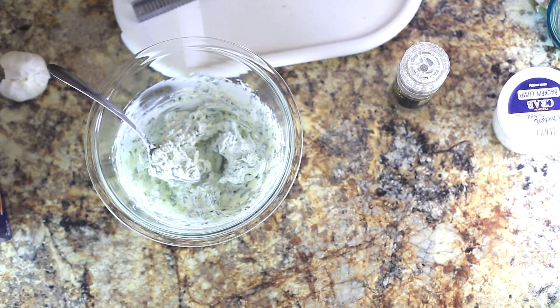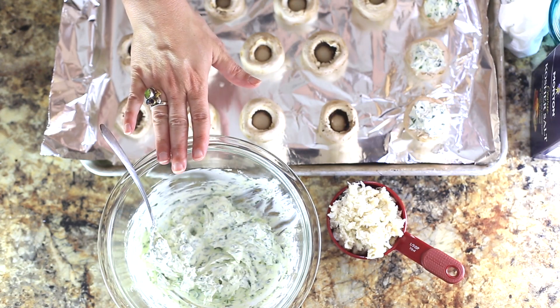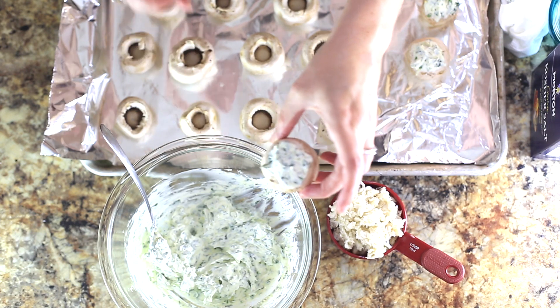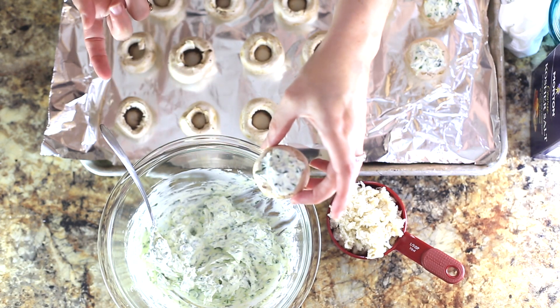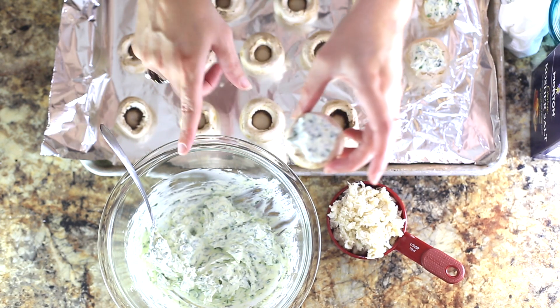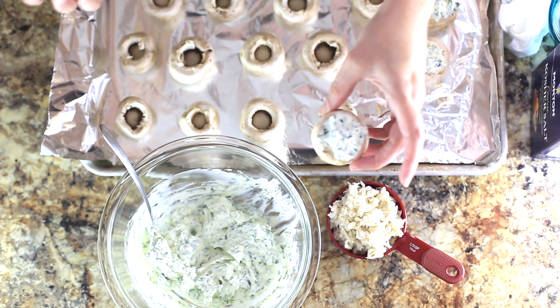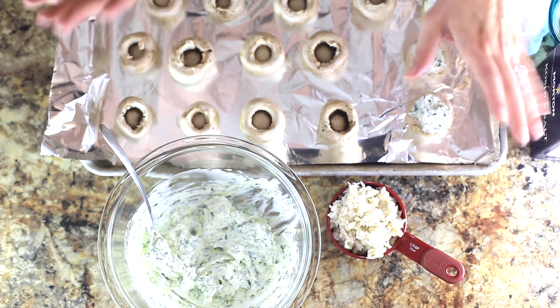I'm just gonna taste. That's yummy! So that's kind of the base — the herb cream cheese base that we're gonna stuff the mushrooms with. I just stuffed four because Eric is not a big seafood fan. I'm going to put crab into it, but if you have people coming over who aren't big into seafood but you enjoy it, you could certainly take some out beforehand.